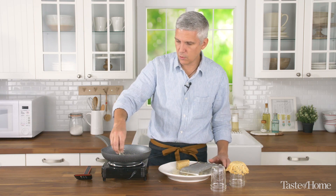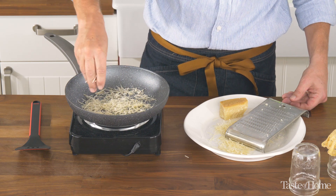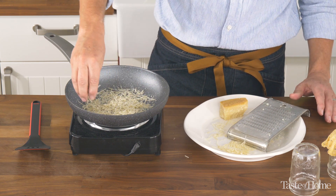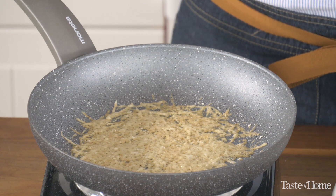You can go as thick or as thin as you want. The thinner you go, the more lacy the end Frico is going to be. Sprinkle the cheese into the skillet and let it sit — don't do anything to it. You can also use an aged cheddar, an Asiago, or any other firm cheese.